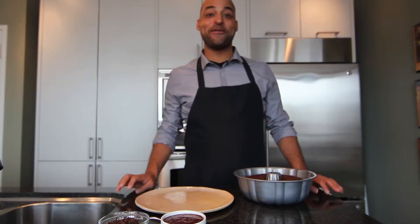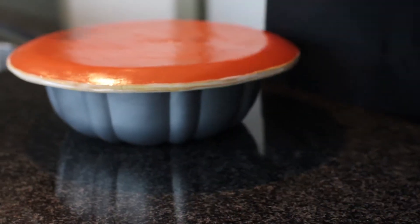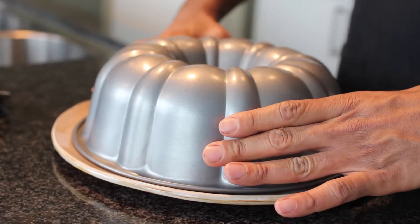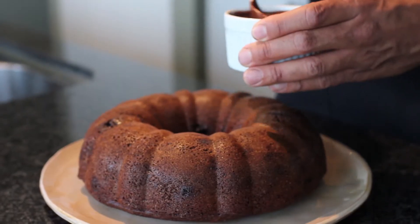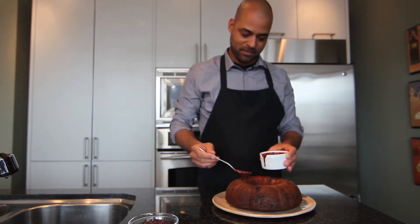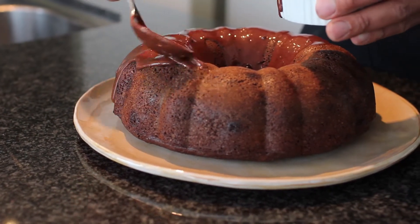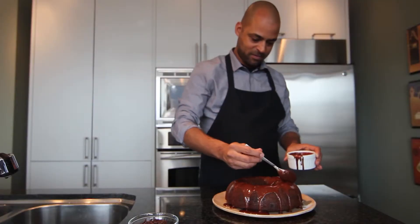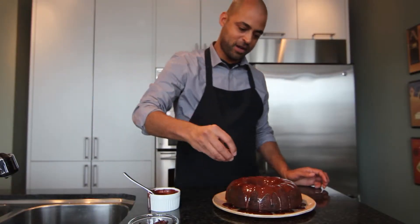Now we're going to invert the cake onto a plate — put the plate on top and then flip it over. Now we're going to drizzle our glaze on top of our cake. Holy moly! And of course our wonderful chocolate shards.